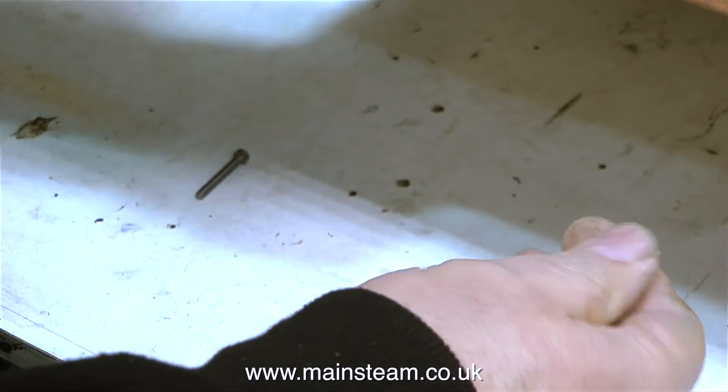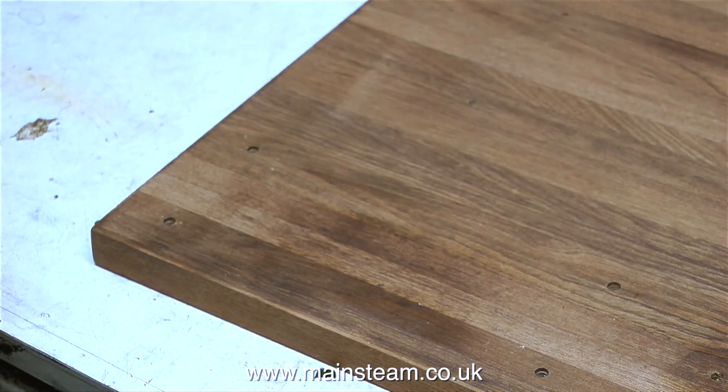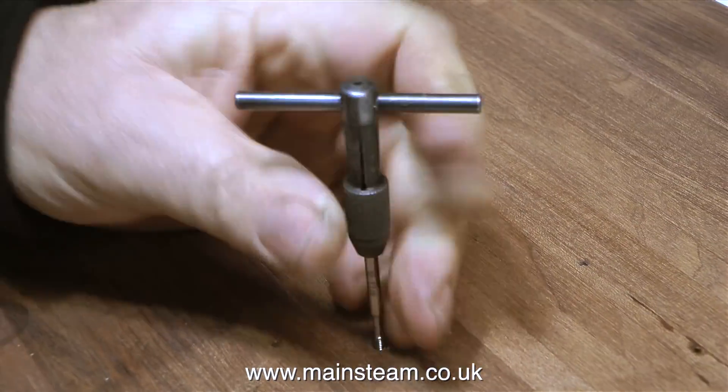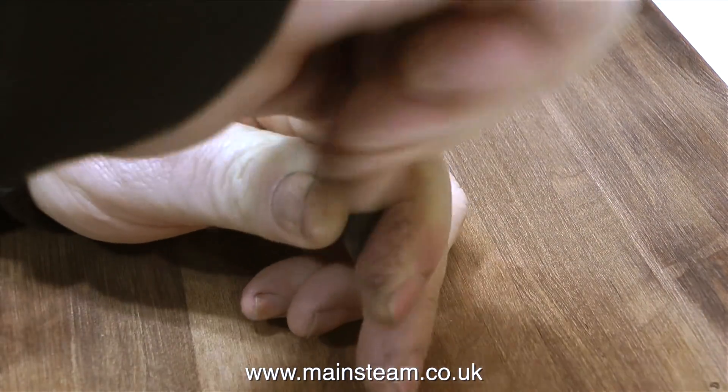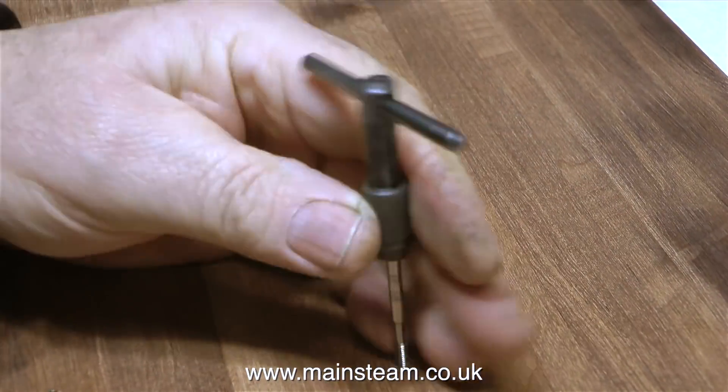The next job is to thread the pre-drilled holes in the mounting base to hold the water tank and the condenser in place. I've already threaded some of these holes, but with all the components in place on the baseboard, I just couldn't get to some of them. So now I'm finishing that part of it off.